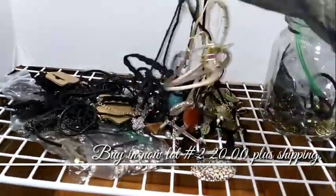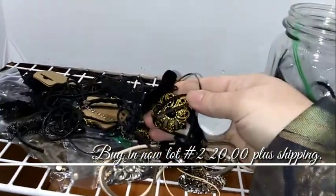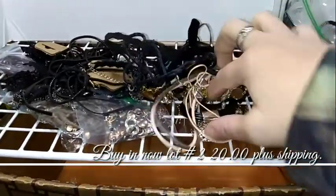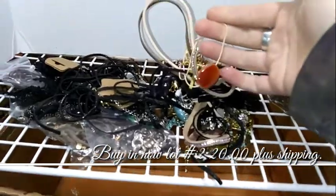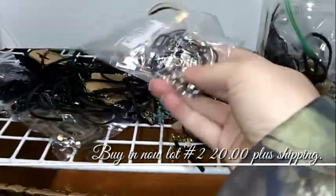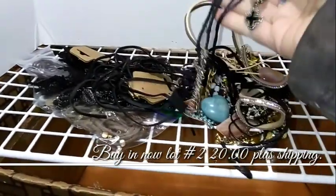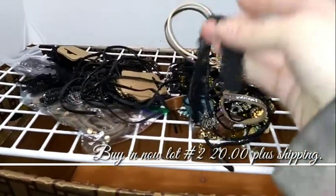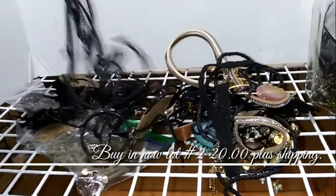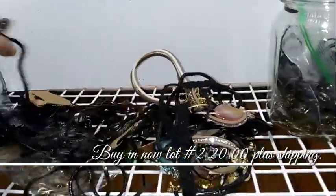Buy it now. There is more than 20 pieces in here. You just have to sort out a little bit. All of them have either leather or cording. Not all the leather is in great shape, but this one's a choker. This one's got different charms on it — little hearts and leaves.